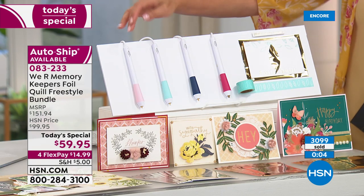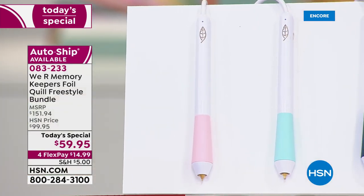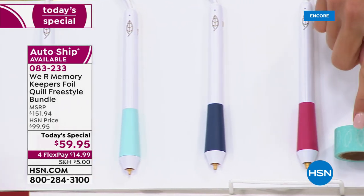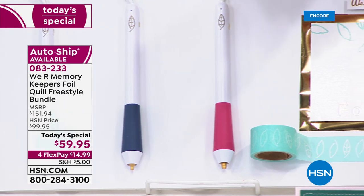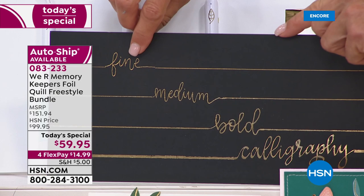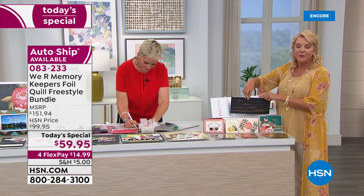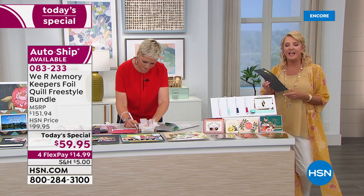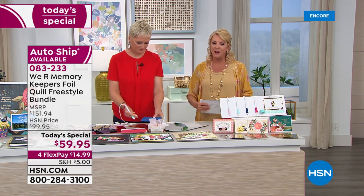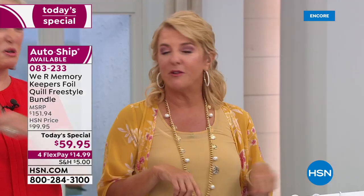Here's a reminder of what we're doing tonight — this is a world launch, nobody else has it. No one will ever have this configuration. Each of these pins retail for basically $40 each — so $40 plus $40 plus $40 plus $40. You're also getting your positioning tape and 40 sheets of foil. The tips go from fine to medium to bold to calligraphy. We've sold well over 3,000 now.